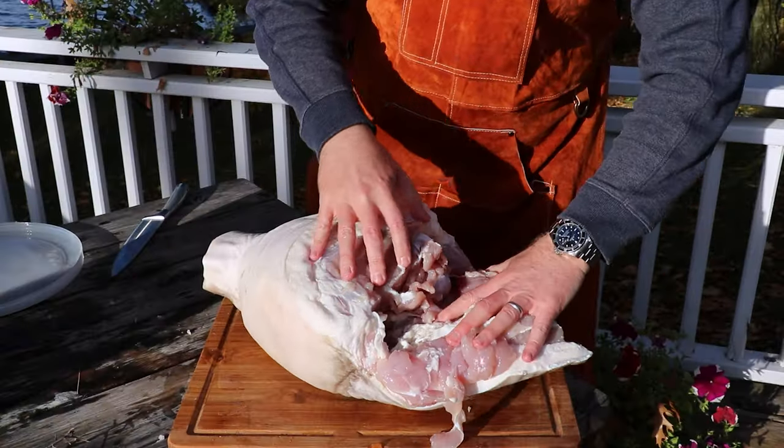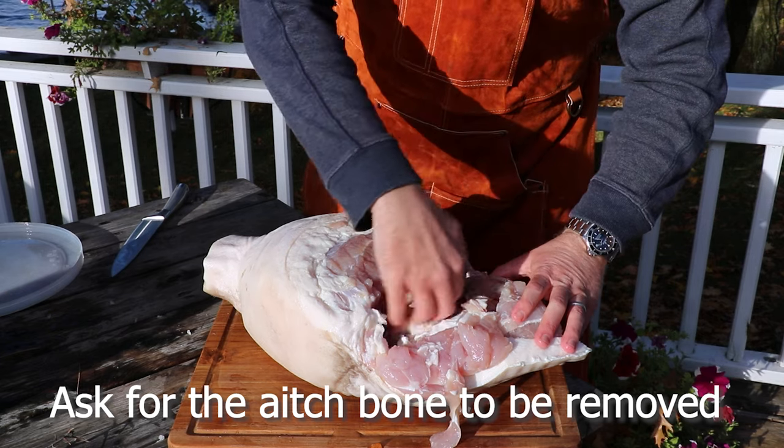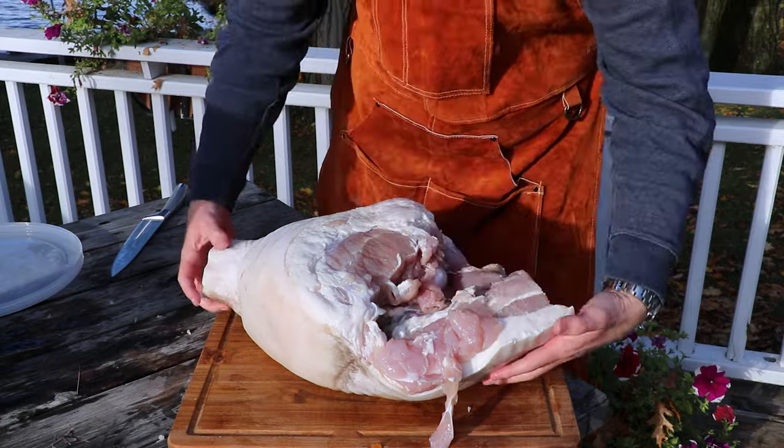One other thing: when you're talking to your butcher, make sure you ask them to remove the H-bone — that's a large bone in there. You just want to be left with the socket of the leg and the leg bone, with the rest being pure meat. Also, as I edited this video I remembered the ham was a little on the salty side, so I'd recommend before you score it, put the ham back in the bucket with cold water for one hour to 24 hours to draw out some of that salt. Then you're all set.